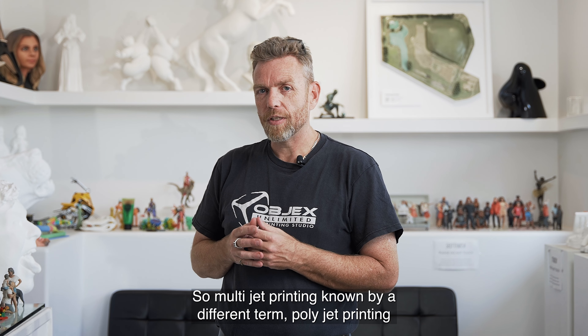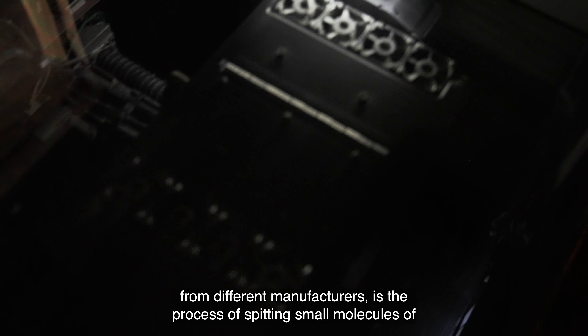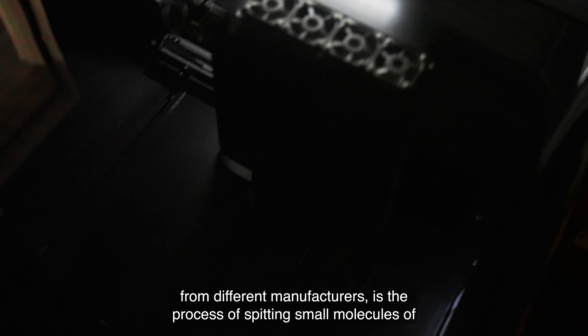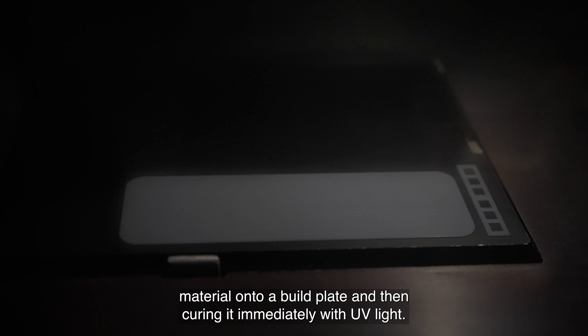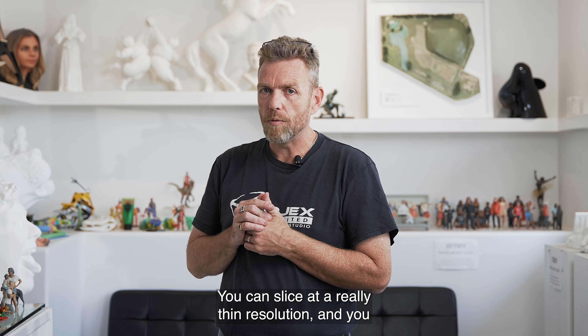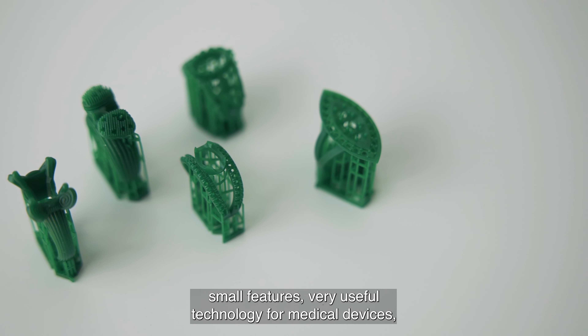So MultiJet printing, known by a different term — PolyJet printing from different manufacturers — is the process of spitting small molecules of material onto a build plate, and then curing it immediately with UV light. Excellent process for very high detail. You can slice at a really thin resolution, and you can get extremely accurate small features.